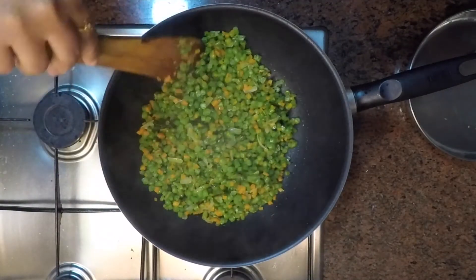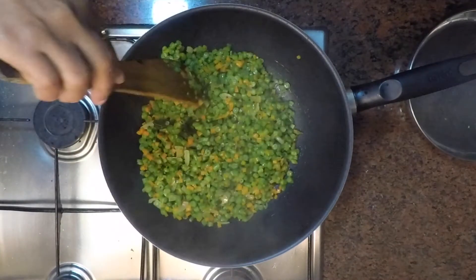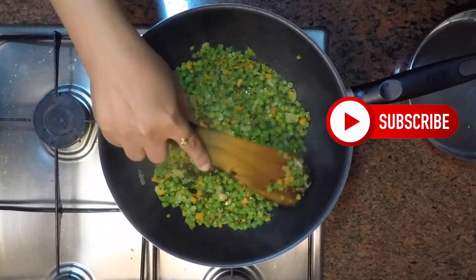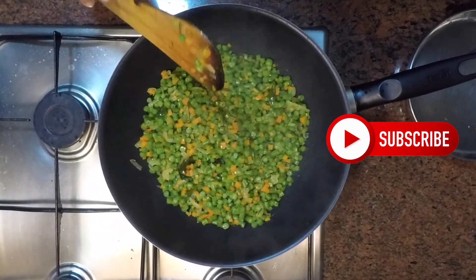In between, you can check for salt and add accordingly. This dish is very simple to make but very healthy, and can be served as a side dish with rice and other curries.